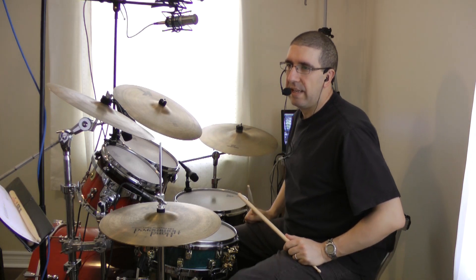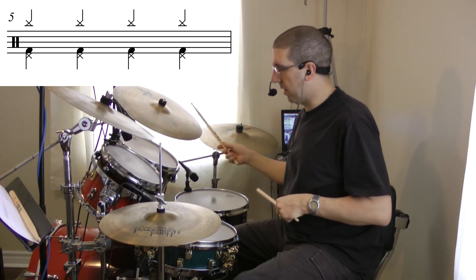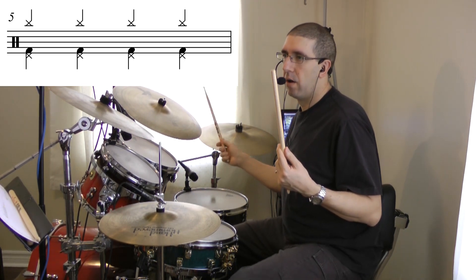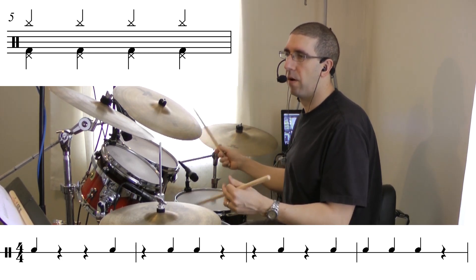The next ostinato is playing chord notes with all our limbs except for our left hand. The ostinato is going to sound like this, and we're going to read with our left hand. Line one sounds like this.